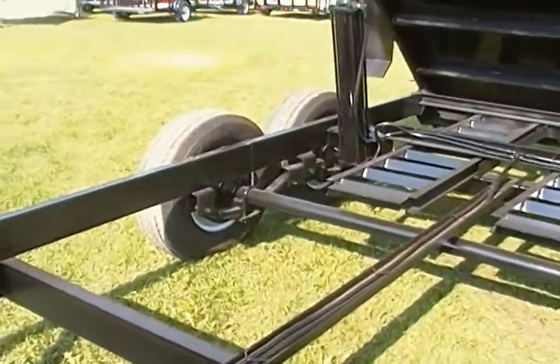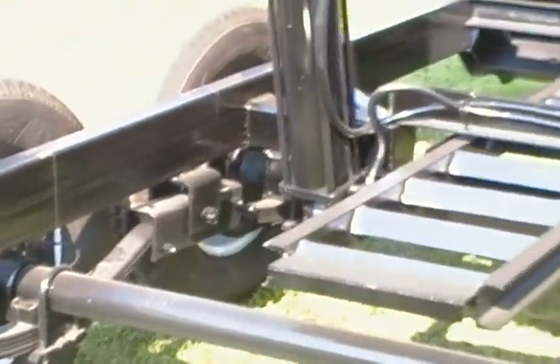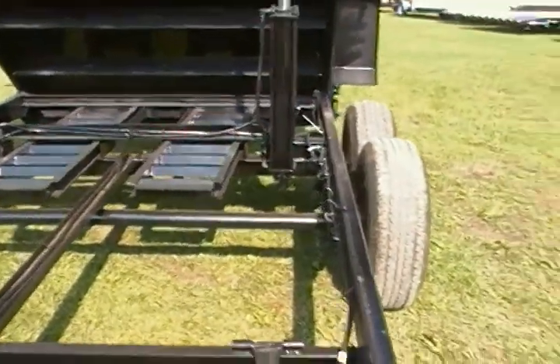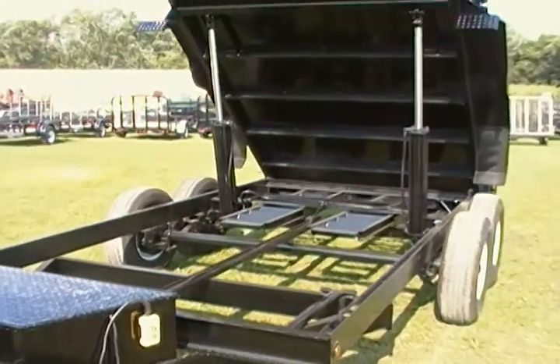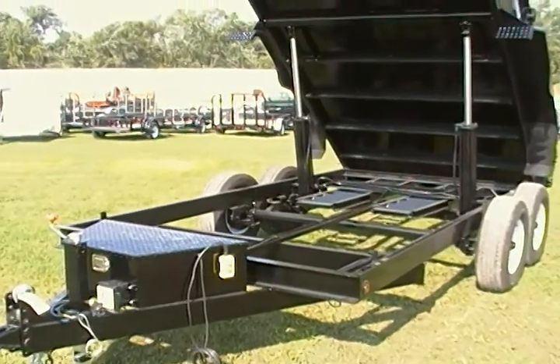Dexter axles, brakes on all four. So that's a good thing. That's what we do.